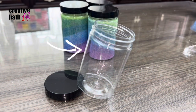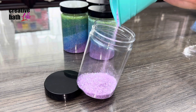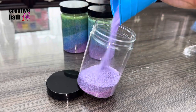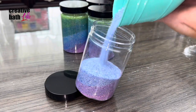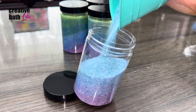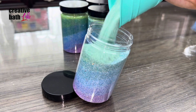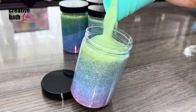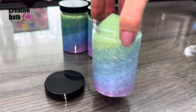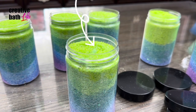I use tall containers to show off the layers — they will be linked in the description. Pack each layer at an angle for diagonal layers. Make sure to fill the container all the way so the layers remain in place. I added bright green on top to make the colors pop a bit more.